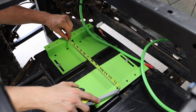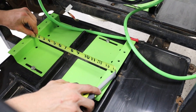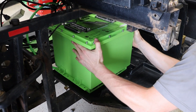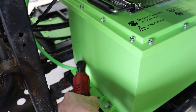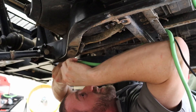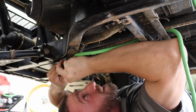You will now measure out and mount your brackets down. You can now mount down your hardware to hold the battery in place. Once the battery is installed you can finish routing your wires and clean up everything underneath.